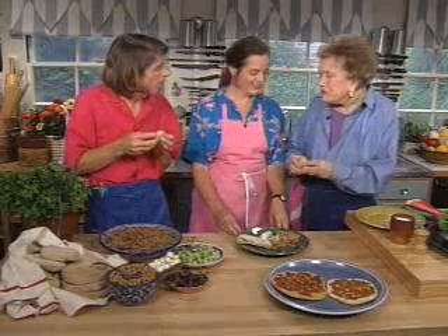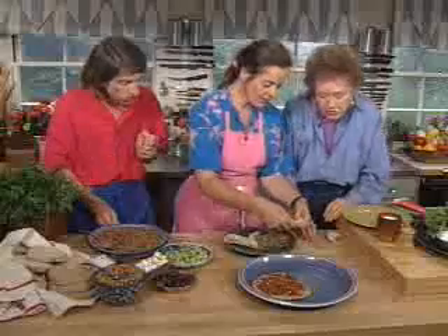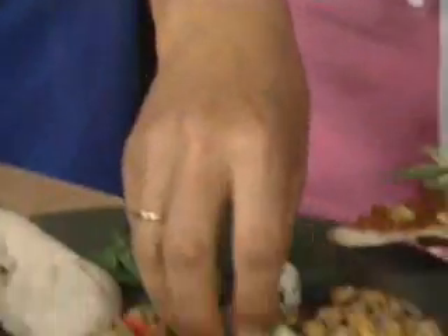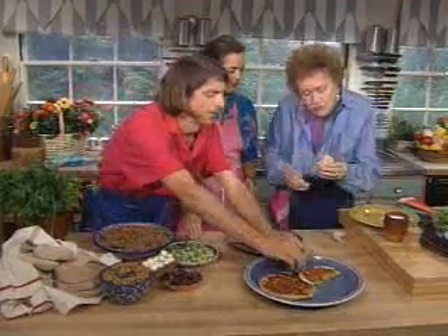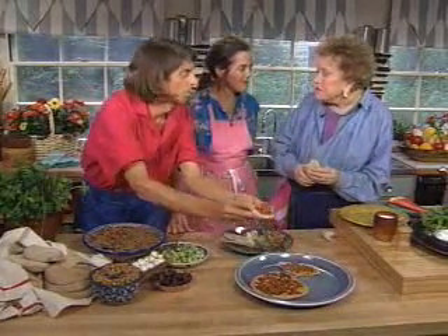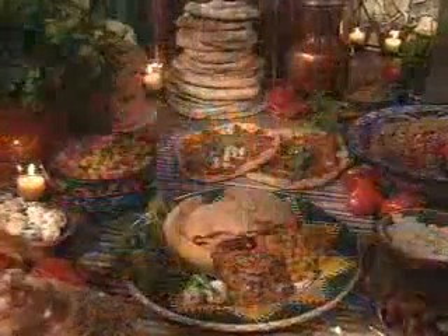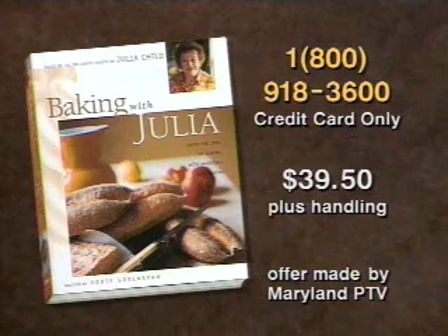These great pieces — these lahmacun, as they're called — are lamb breads. Let's tear one the classic way, put a little mint on it, perhaps a little cucumber for a nice texture contrast, then roll it. You'll have that bit of pine nut in there as well. I can taste that bit of cinnamon — it's interesting how those spices change the whole thing. Oh, that's delicious! Thank you both so much. Complete recipes for all the breads, cakes, cookies, and pies in this series are available.